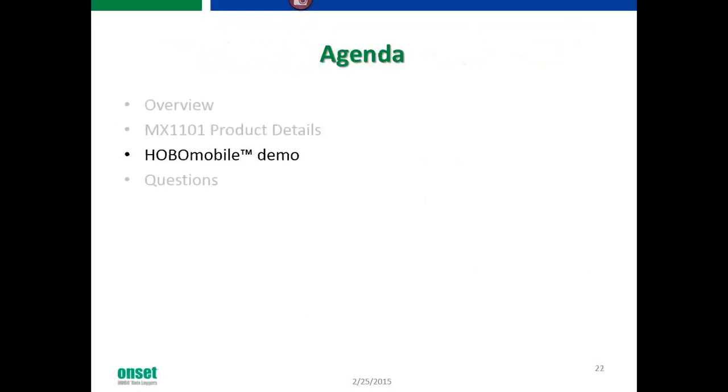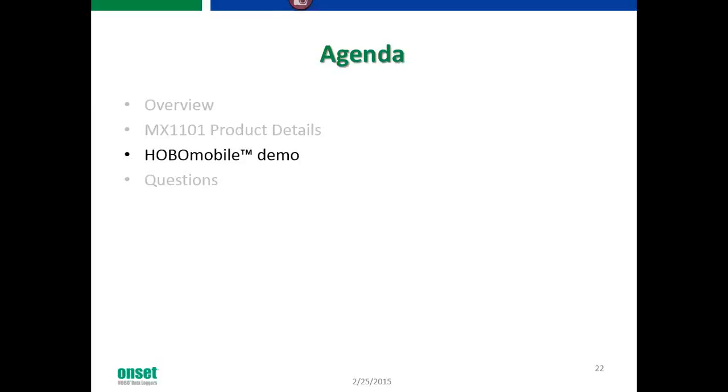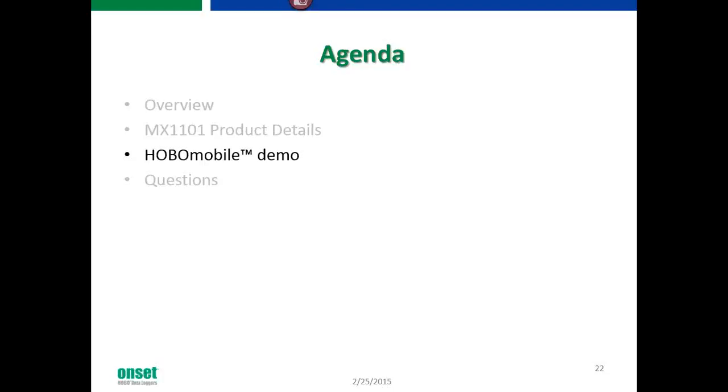We're going to run a quick poll: are you currently using Hobo data loggers? We just sent it out — please take a minute to answer. The poll results show 65% of our audience is currently using Hobos, which is great. That 12% that's not using our data loggers — we're hoping to fix that. At this point I'm going to turn this back over to Scott to set up the demo for the Hobo Mobile app.